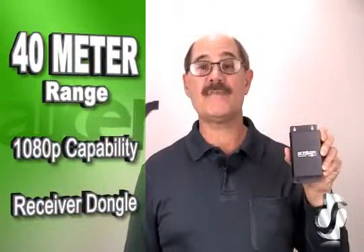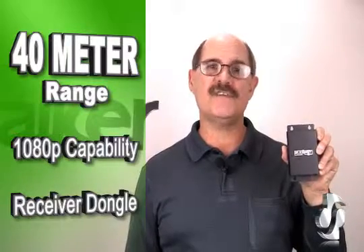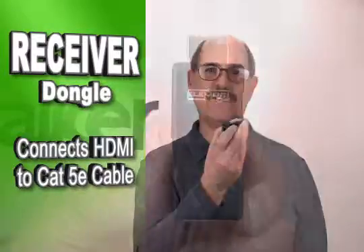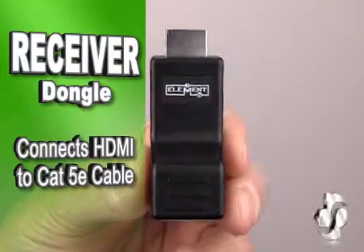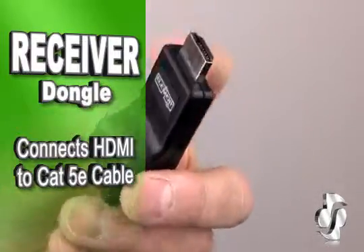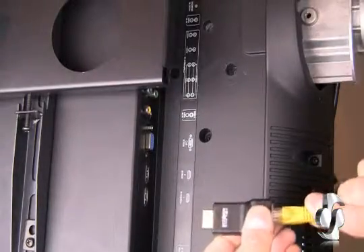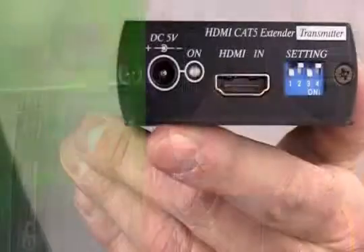With a transmission range of up to 40 meters at 1080p, you'll be able to reach even the farthest TV in the system. One of the best features of the ELE 7082 is the receiver dongle. This adapter connects Cat 5e cable directly to the HDMI port on your HD TV set and it requires no power. With an extremely small size, there's no need to tie-wrap this unit to the back of the mount.